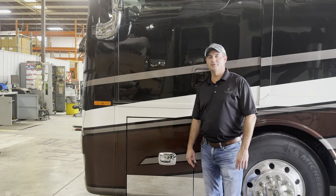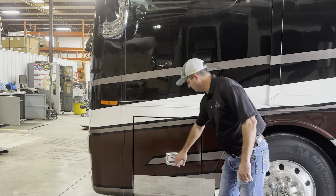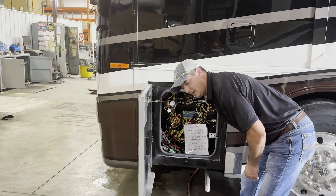The first step in the process is to open up our generator hood so that we can access our Denso unit. We'll find the hood latch release located in this first compartment on the driver's side — our release is right here in the top right corner.